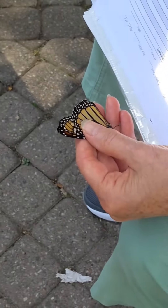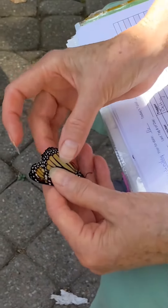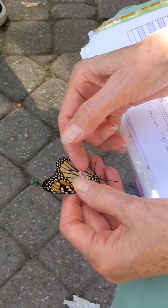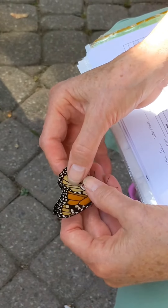So this is a young one, right? Yes. This one's only a couple days old. That's amazing — no more than that. Because when they get older, they get a few scratches and stuff. This one has none of that. So I'm going to put the tag on that cell that kind of looks like a bit.